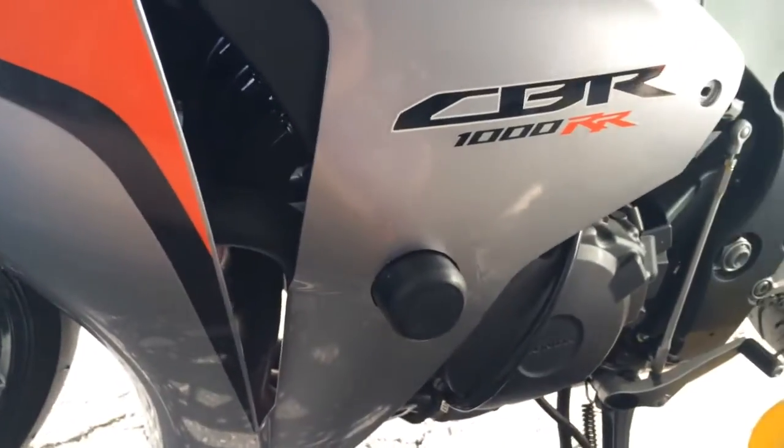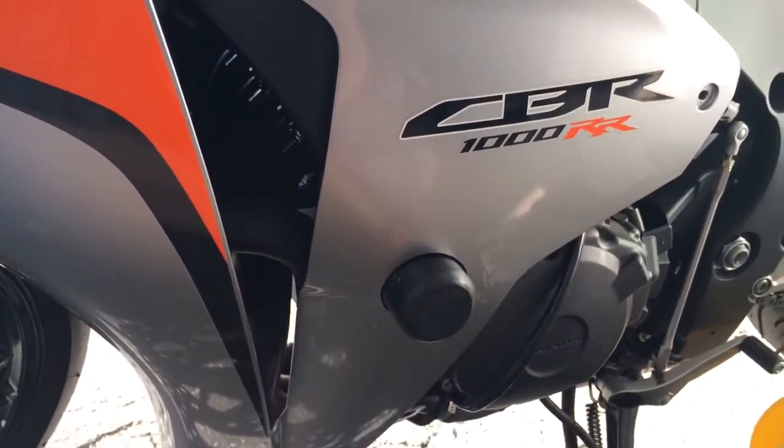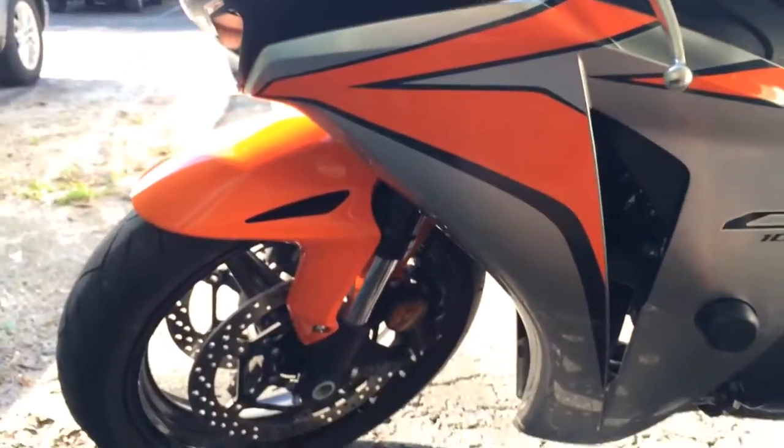I haven't crashed with them yet, so hopefully I'll never find out. But from what I've heard from people that do a lot of track racing and have laid their bikes down, these are the way to go — something that's pretty flush with the bike. So this is the CBR1000RR.